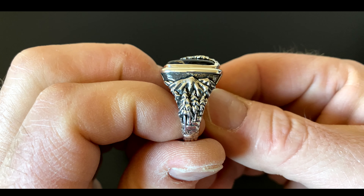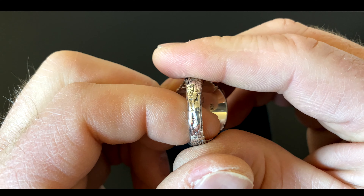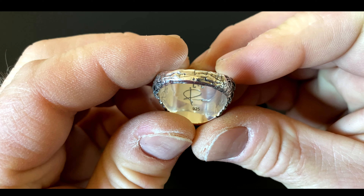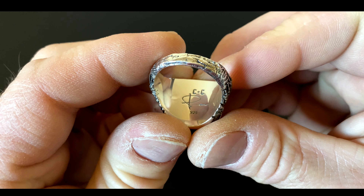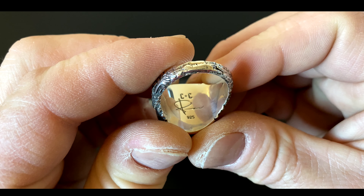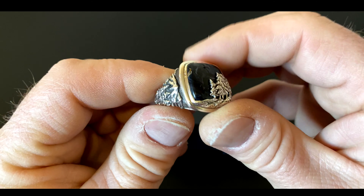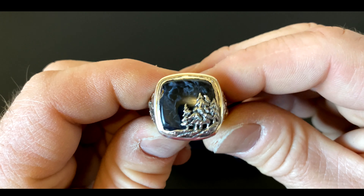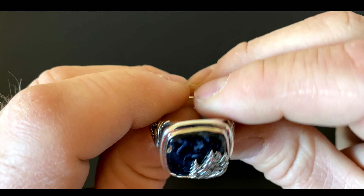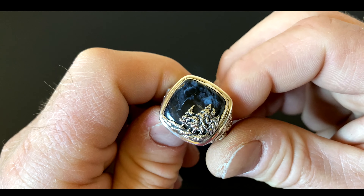Peter McKinnon works with them in collaboration to make these rings — these are his designs and they bring it to life. Each one is numbered, as you can see. That's awesome — Peter's signature is inside there along with the CNC for Clocks and Colors. Apparently I'm the 925th person to have purchased this ring, so not super exclusive, but I wanted to share my experience with you.